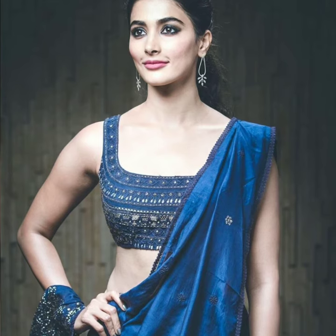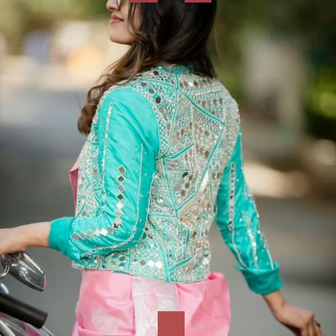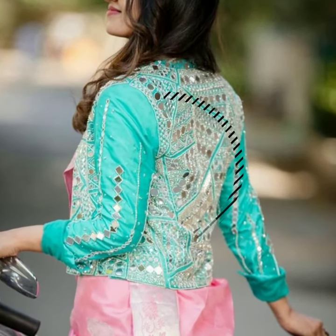It's very festive. You can try it in combination with silver and silver, or the same color. If you want to make a jacket style blouse, it will be very nice and unique.